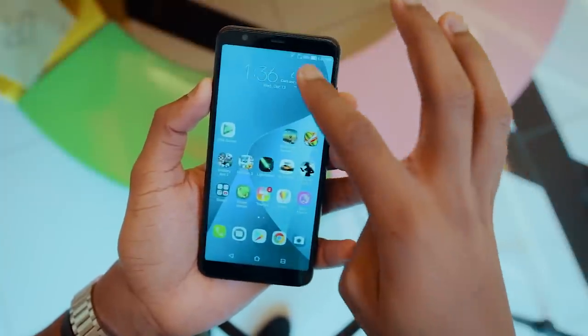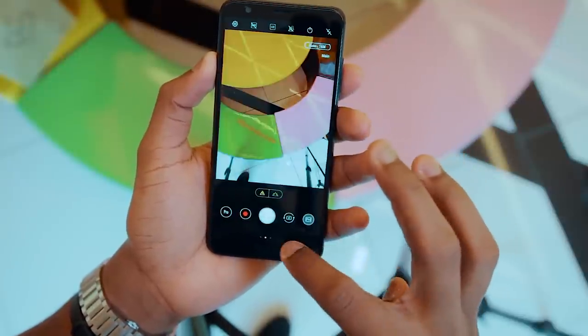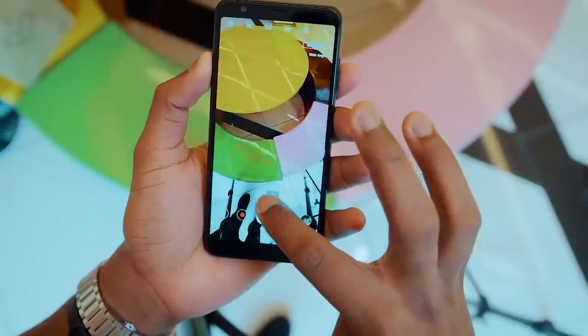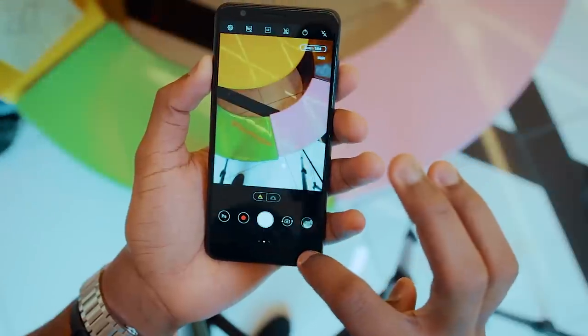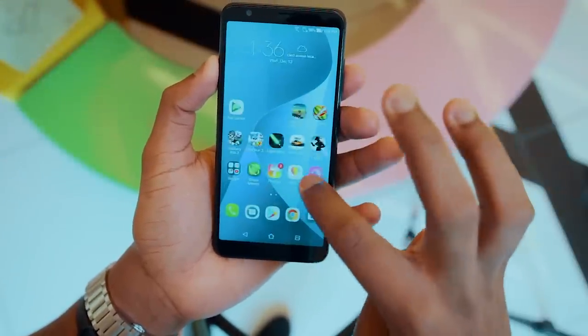Moving on to software — the Zenfone Max Plus runs Android 7 Nougat with Asus' ZenUI 4 running on top. It has all the usual features we've come to expect of ZenUI 4, with barely any changes from any other ZenUI 4 device released this year.